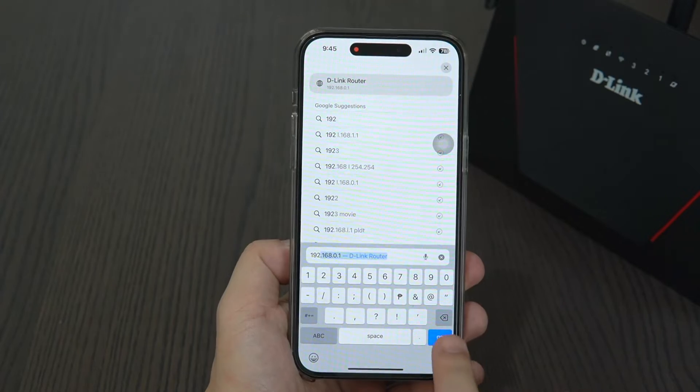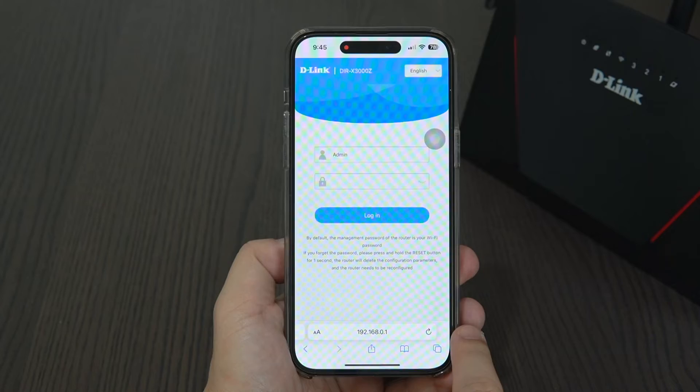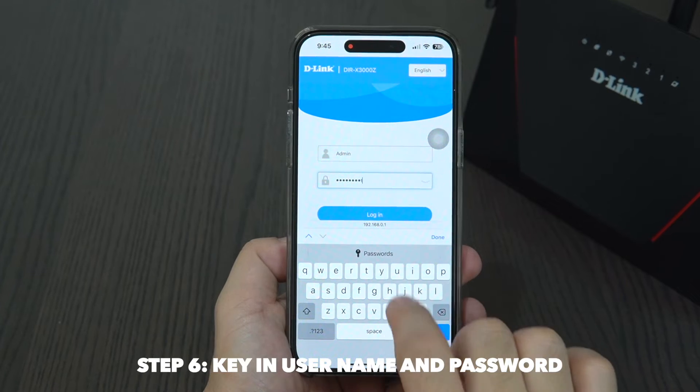Open up a browser and type 192.168.0.1. The router's web management tool will then be loaded on the page. Step 6. Key in the username and password, also found at the back of your router, and click Log In.